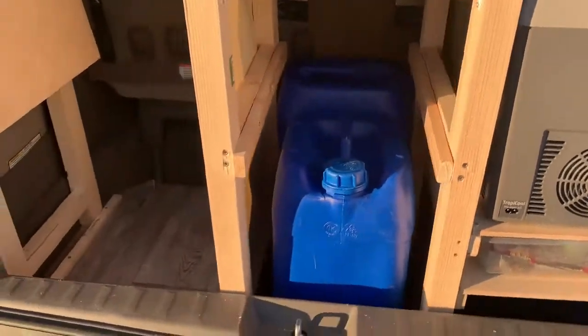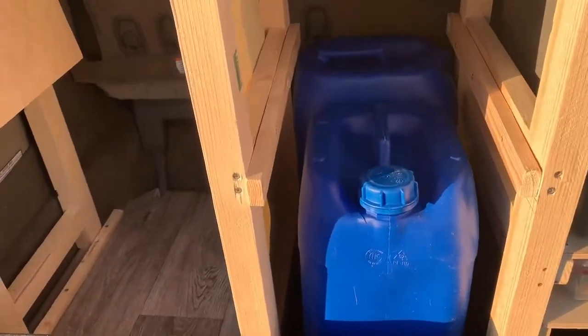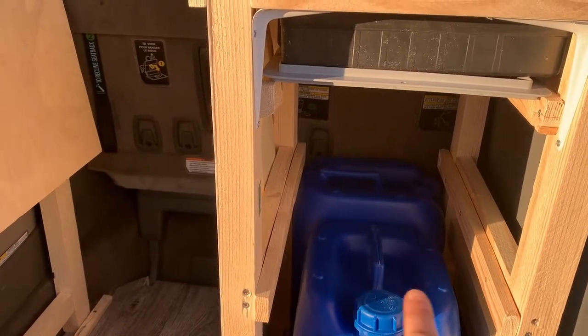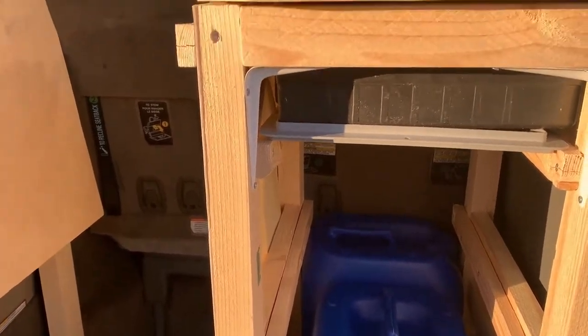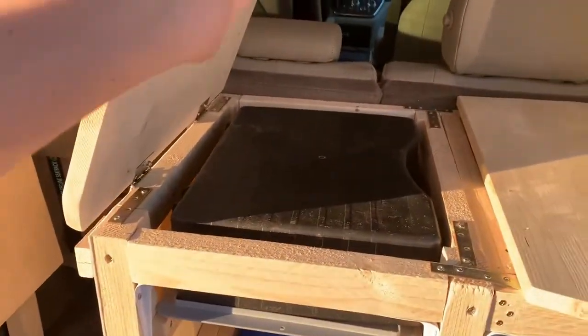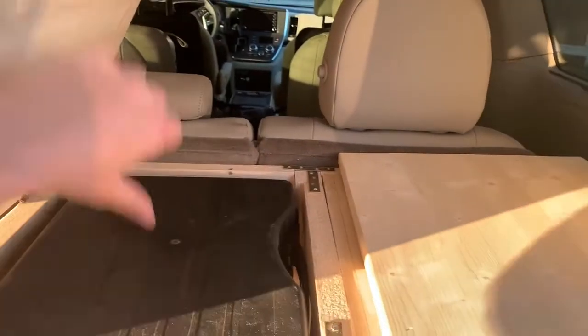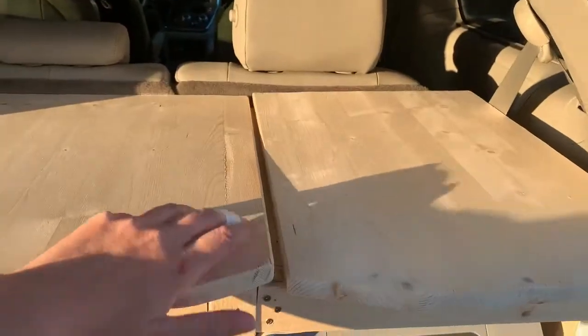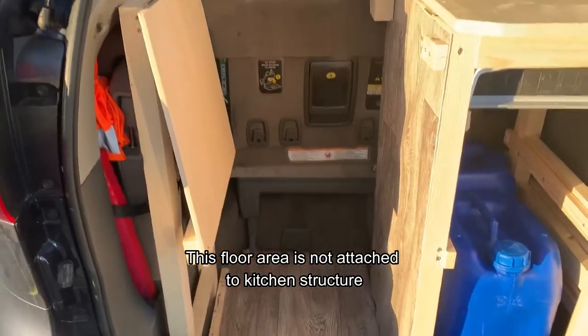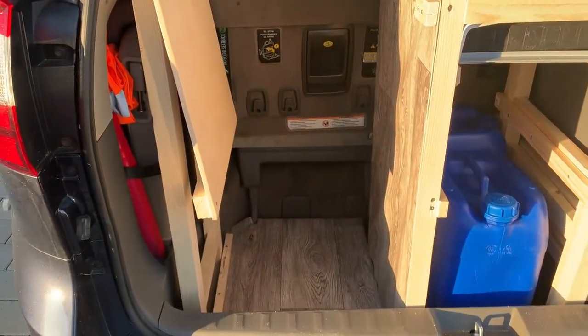We have our water tanks, which is a placeholder for where our sink is going to be, right above that in this little area here. This here is another hinge that opens up for the stove that goes in there. And then this little spot is going to be where the toilet is going to go.